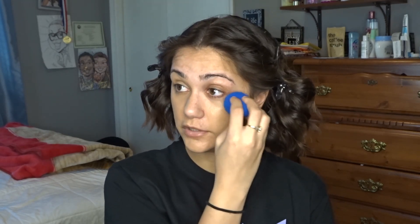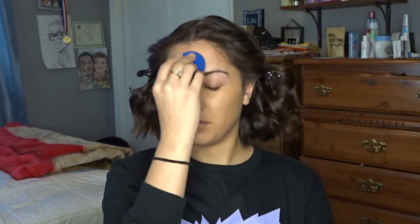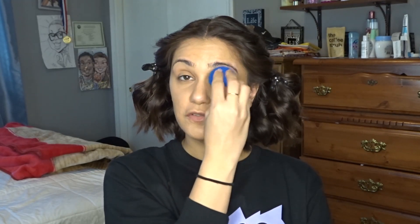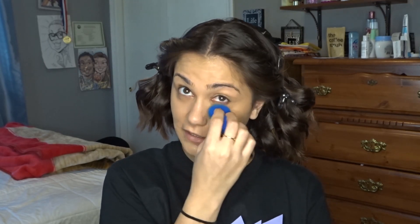I just started using Curology about two weeks ago. I started off only using it every other night, and now this week I've been using it every night and I definitely feel like it's making a difference. I'm still breaking out, but I think it's because I've been drinking a lot of milk lately — dairy is so bad for your skin. I need to get back on the almond milk because that helped me a lot with my skin. And they ask you a whole bunch of questions and then you get like a dermatologist assigned to you.